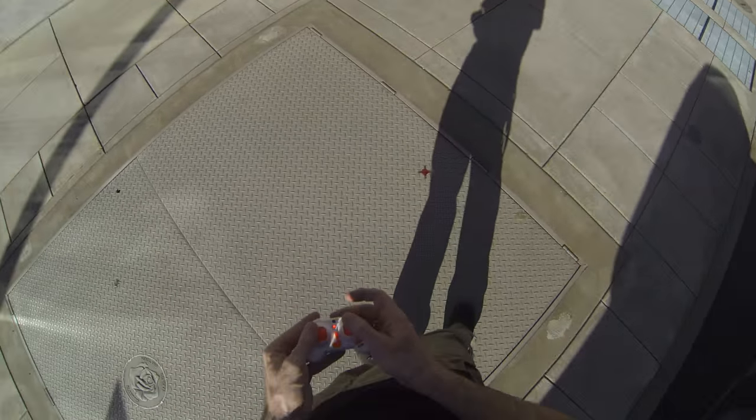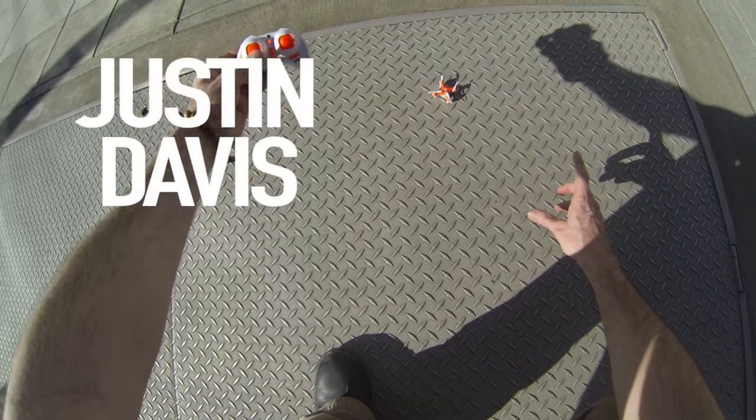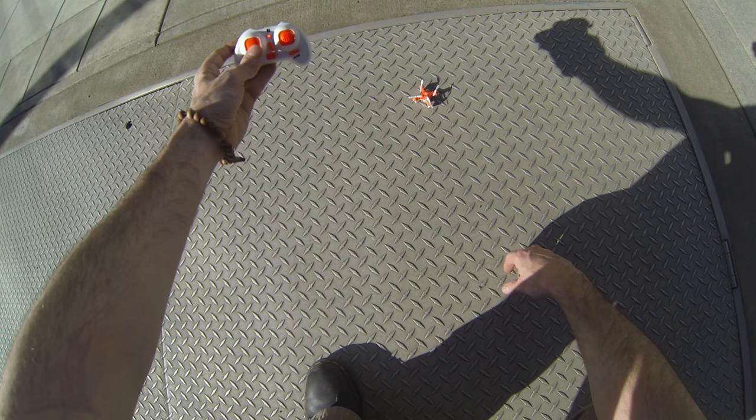Somebody's gonna come up and ask me, 'Is that a drone?' I think our battery's dying, so that's it guys. I'm Justin Davis from Drone Camps, thanks for hanging out. That was the Micro Nano from TRND Labs. Thanks for watching.